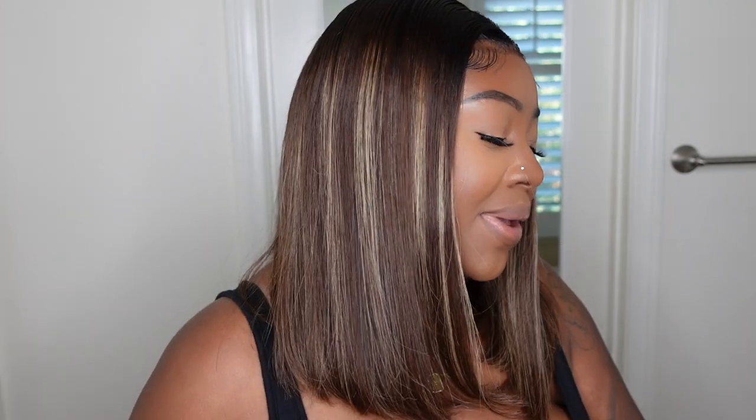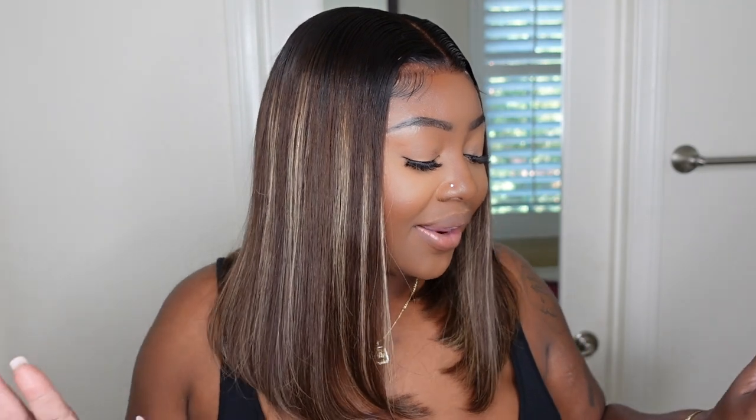Hey girl! Welcome back to my channel. I'm Ashley Katooni in for the first time and today we are doing a bob — going with the bob with a beautiful highlight, making it super safe and brown girl friendly with the dark root. I did go ahead and opt for baby hair, but of course you don't have to at all because the hairline was absolutely beautiful. So today we are talking about something new and different.